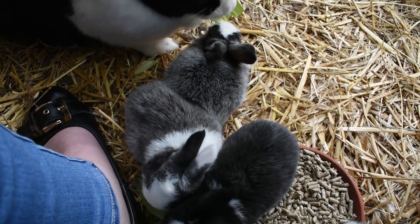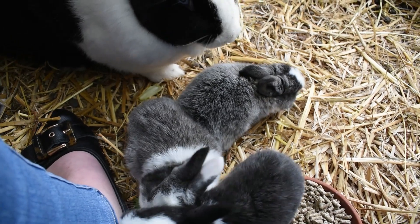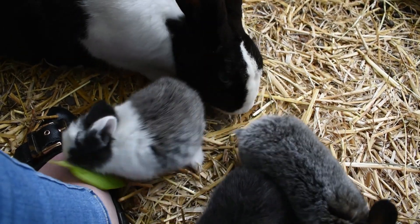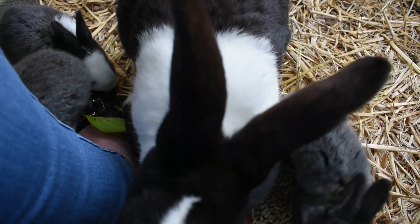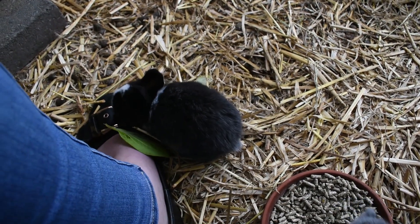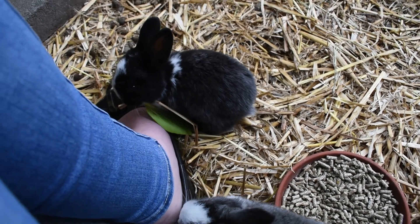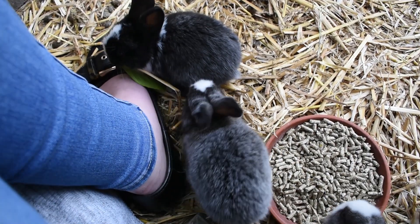That's our process. In the description I'll pop a link to an article if you wanted to have a look at the science behind what I'm talking about — it's definitely a good read and a good thing to consider. There are people who do wean their rabbits at four weeks, but they're much more likely to have issues with gut health, diarrhea, and all of that nasty business. And that's not really what you want, because you want to give your rabbits a nice healthy life before the inevitable end and they have that bad day. Anyway, I hope that helps.